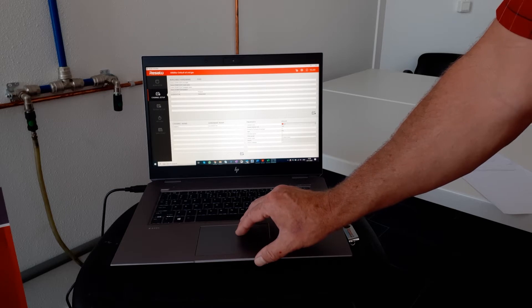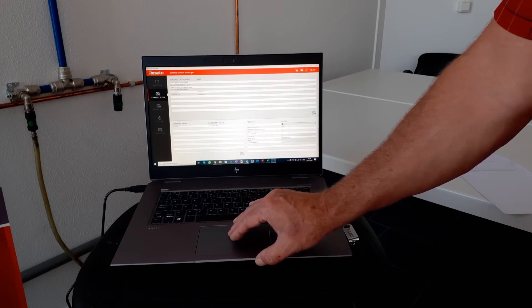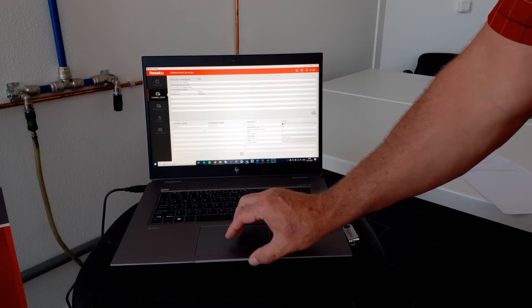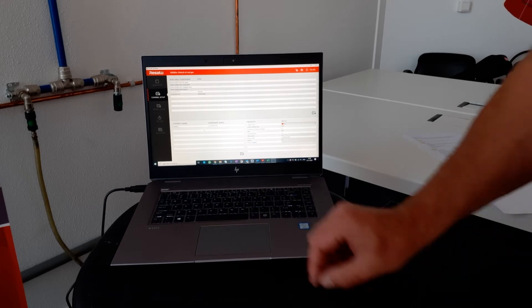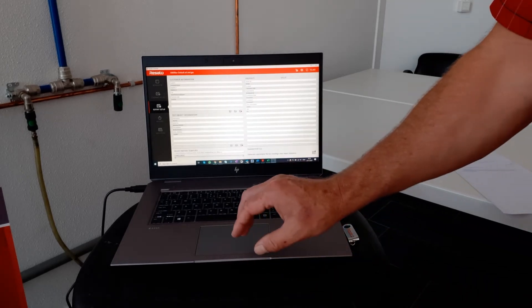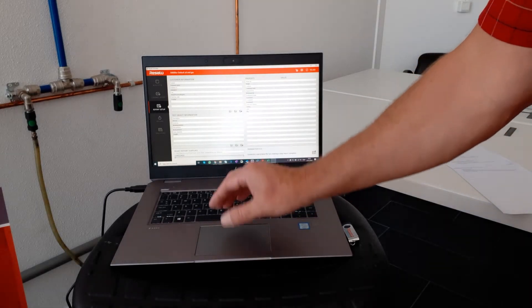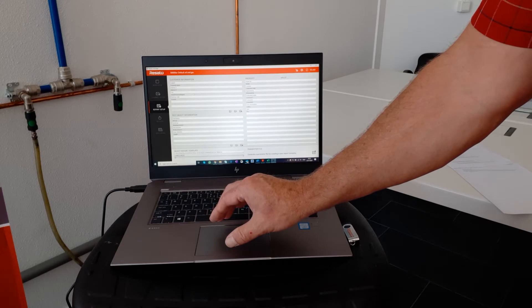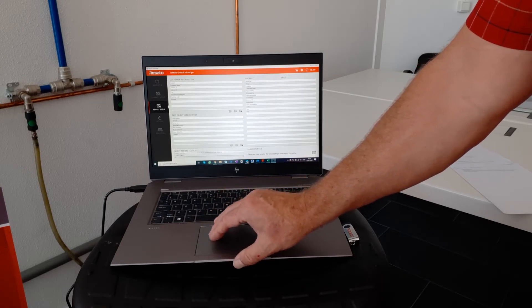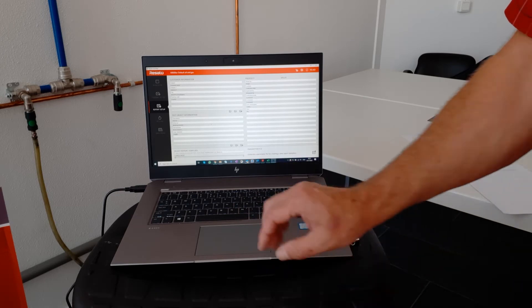Here we can change colors of the lines in the recording screen and set up the sample intervals. The next tab is the customer information, test object information, and additional information that can be filled in by the pressure tester. All of this information on the left hand side will be shown on the test report.